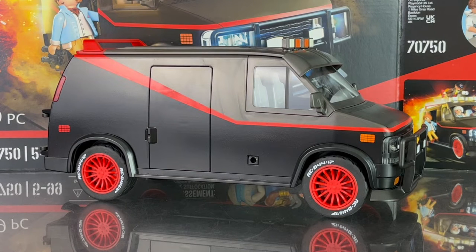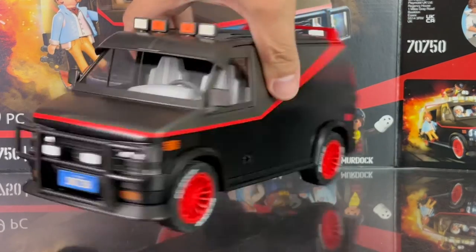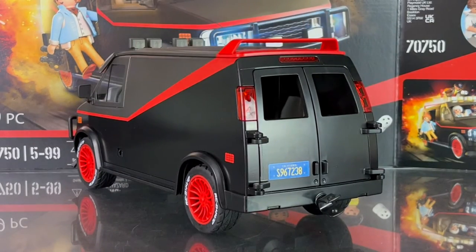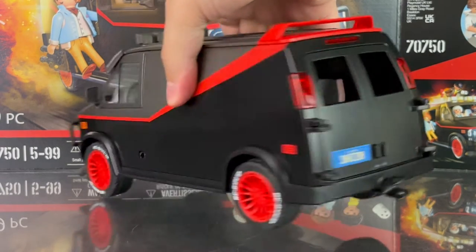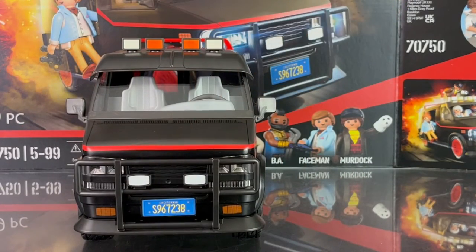Here's your in-hand look at the van. The van is very nicely done — it pays a great tribute to the classic TV series. It's cast in black, dark gray, and red deco. The size is definitely appropriate for the scale — figures can sit inside the front and back, which is nicely done. Some parts are labels, such as the license plate and the front headlights, which you apply on yourself.